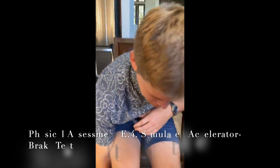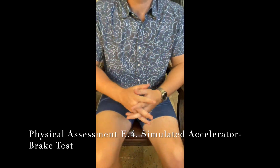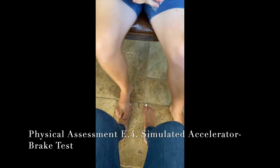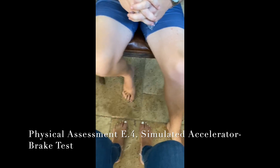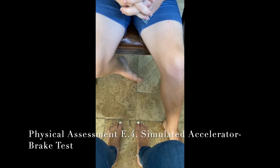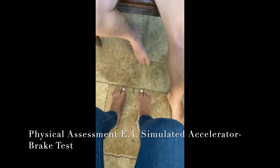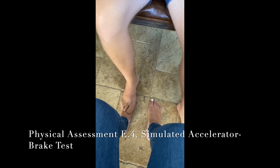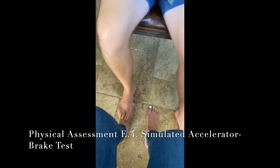Okay, Garrett, so we're going to be doing a simulated accelerated brake test with our feet. Go ahead and take your foot off mine. So essentially, I'm going to have you place your right foot on my left foot, and that is going to represent the accelerator, and then my other foot will be considered the brake.